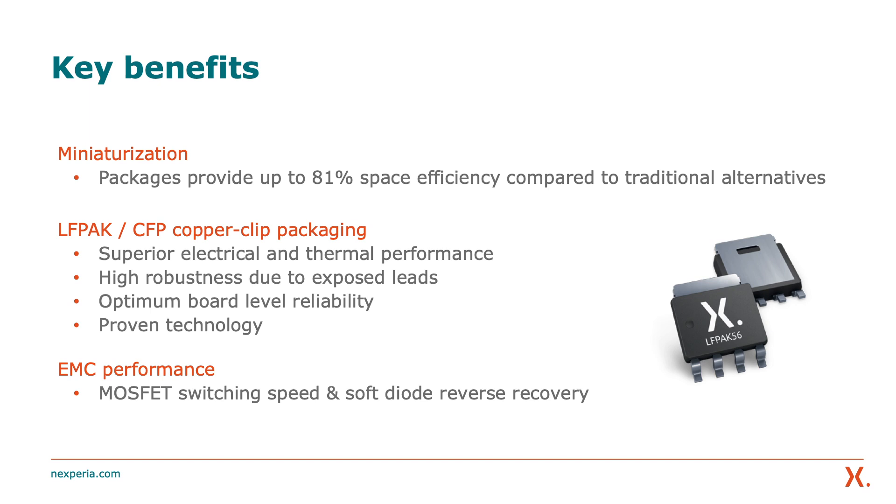This is proven technology with almost 20 years of experience in high-volume production of copper clip technology, meeting the reliability demands of the automotive industry. Looking at EMC performance, the MOSFET switching speed is optimized for best efficiency without compromising on EMC performance, and the diode reverse recovery is soft to avoid ringing and EMC problems.